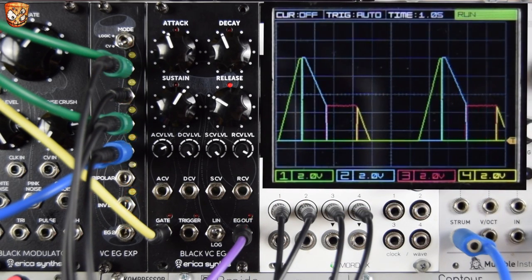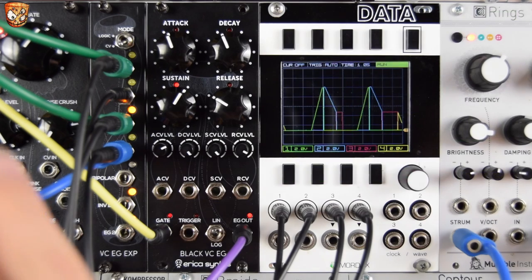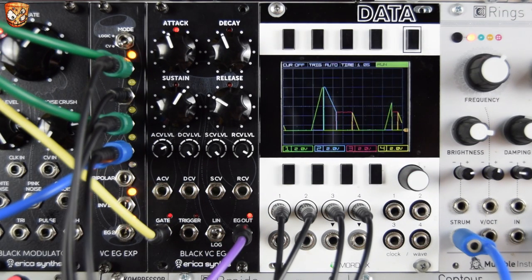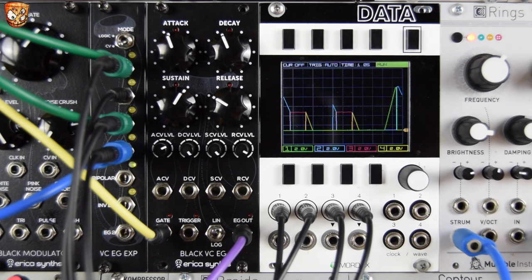Rather than gate outputs, you actually get the chopped-up envelope — it's a really unique feature. I'm using two green stackable cables splitting out to Rings, which is pinging a sound in stereo. The blue stackable is pinging Elements, which is a little bell-like sound at the end. So even though these are CVs, you can ping sounds from them.